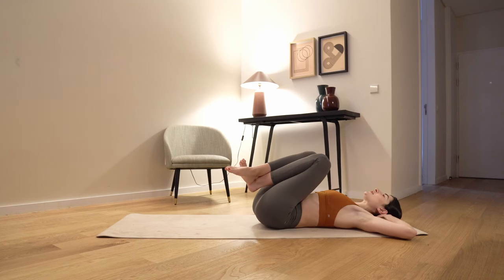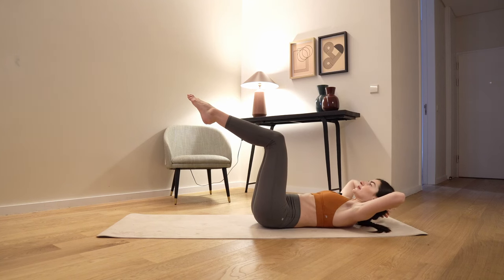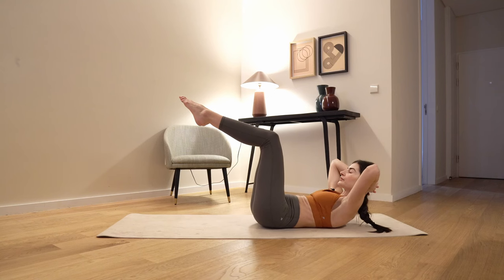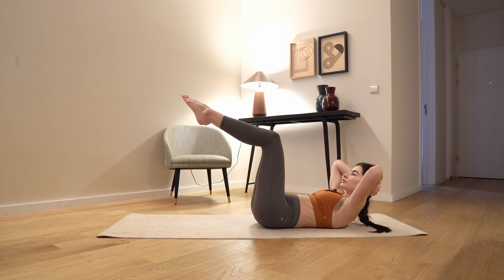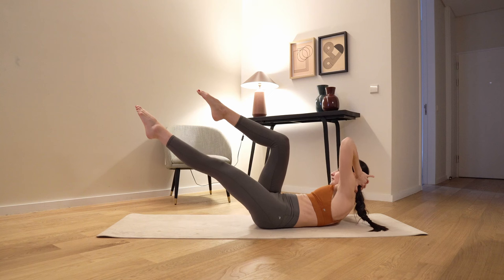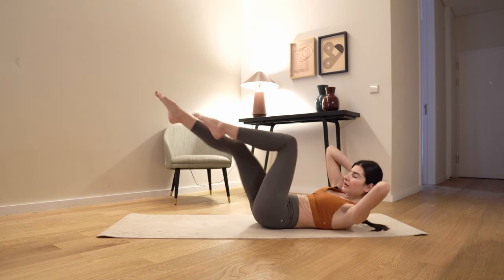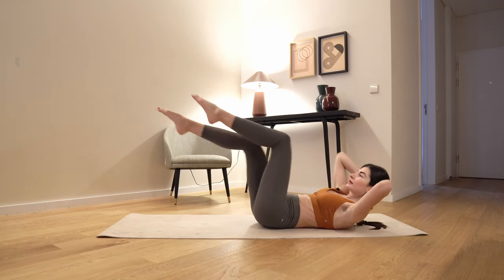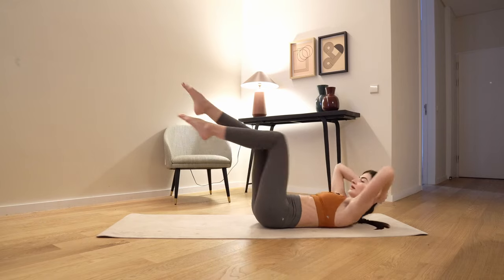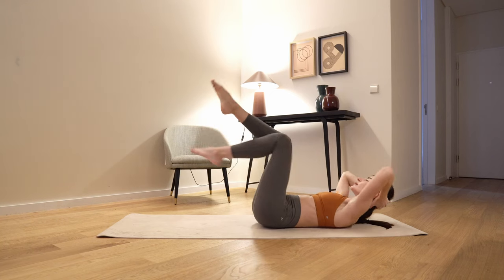Let's go back into the 90-degree angle, the tabletop position, elbows slightly opened, inhale. Exhale, come up. You're gonna extend your left leg to the front and cross, criss-cross to the right side. Change and change — 8, 7, 6, 5, 4, 3, 2, and 1. Release.